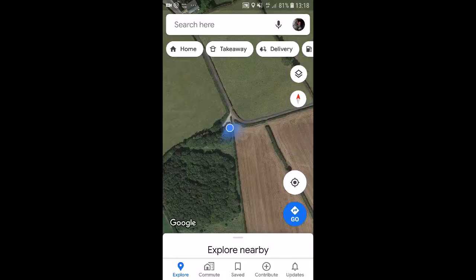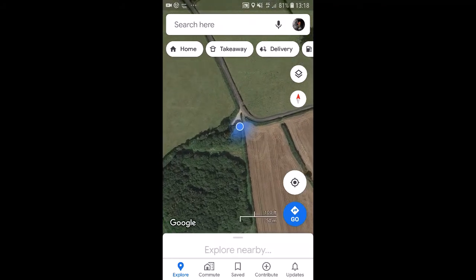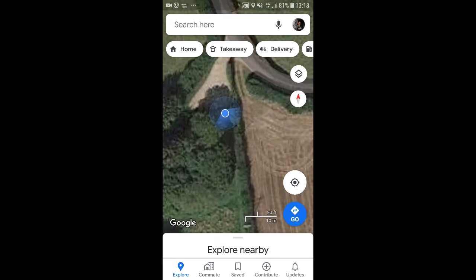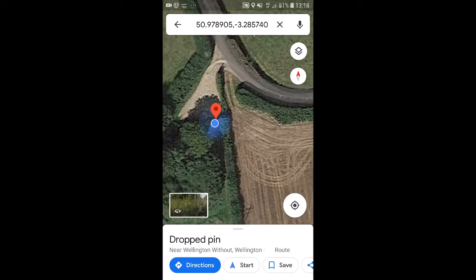I've opened up Google Maps on my phone — you can see the blue icon showing where I'm stood right now, which is going to be the start of my course. If I press and hold on there, you'll see a pin pops up — that's the red thing — showing me where I am. It's got the latitude and longitude up at the top.